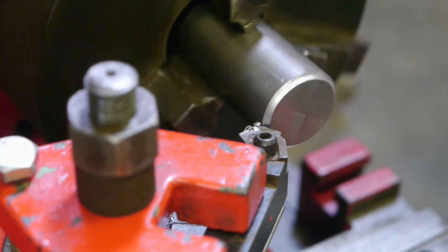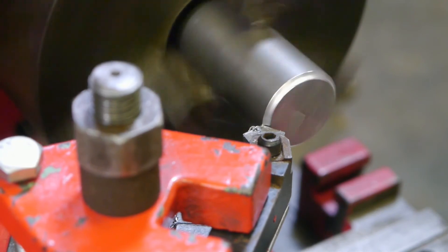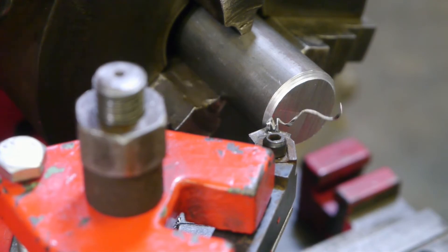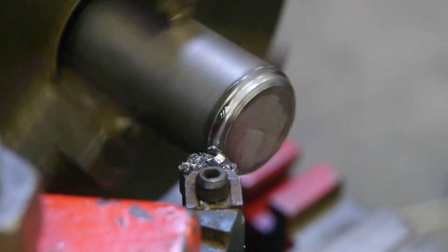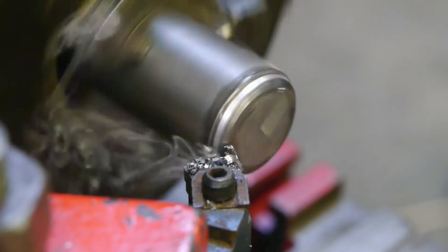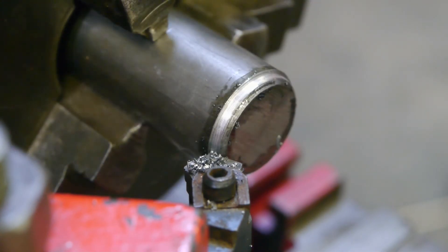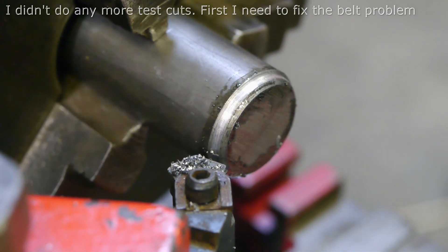The belt starts to slip. I tried roughing up the belt with a steel brush — maybe that helps. I don't think it helps, and the belt ran off. That's a shame.